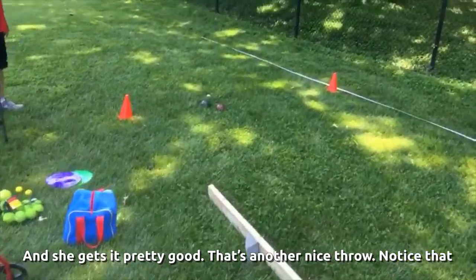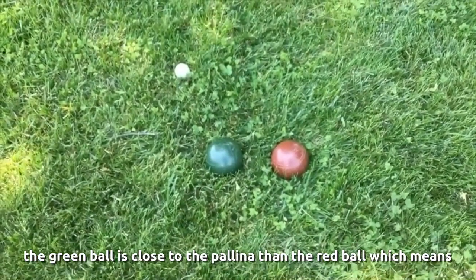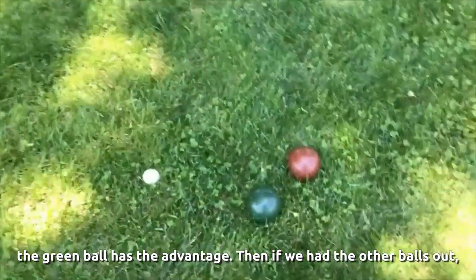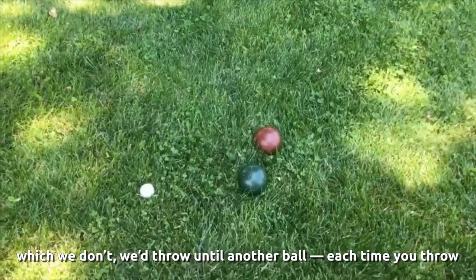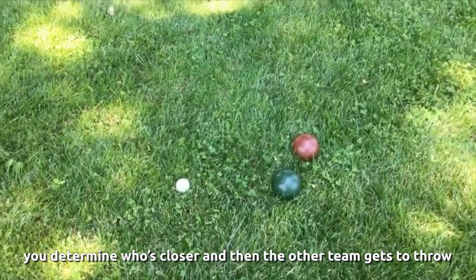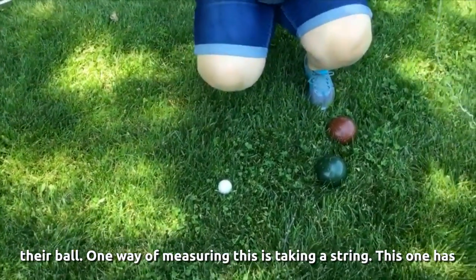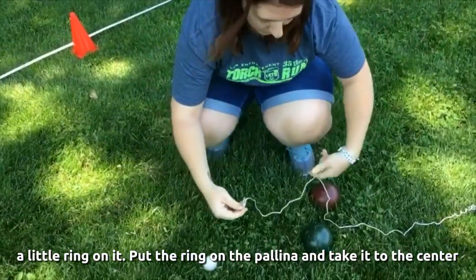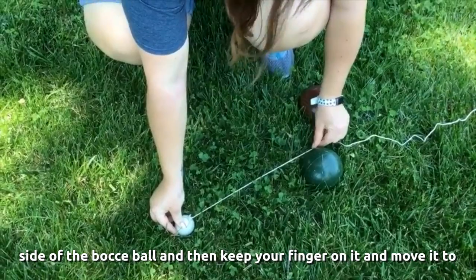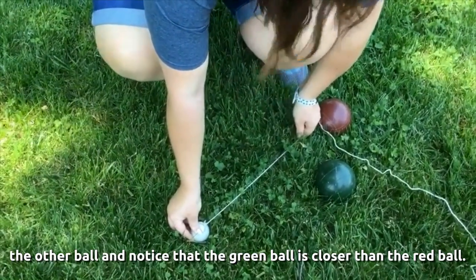Notice the green ball is closer to the polina than the red ball, which means green has the point and red then gets to throw, because green has the advantage. One way of measuring this is taking a string — this one has a little ring on it. You put the ring right on top of the polina, take it to the center side of the bocce ball, keep your finger on it, and move it to the other ball. Obviously the green ball is closer than the red ball.